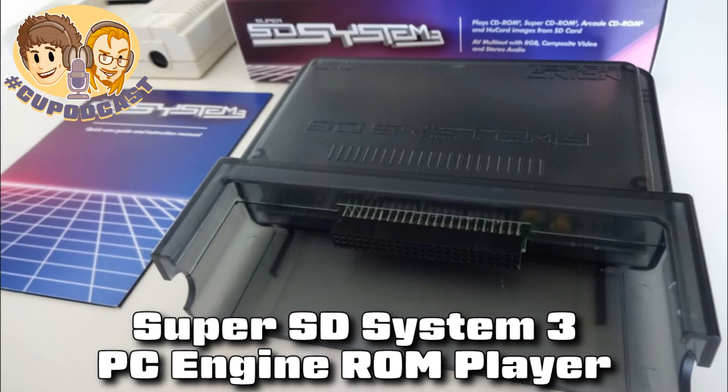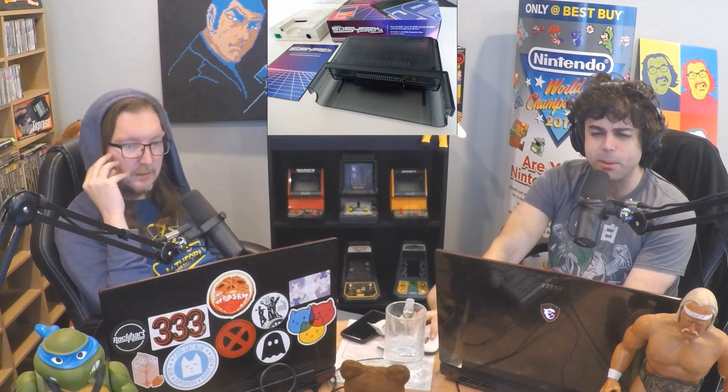This is an interesting topic that we almost brought up last time, but for some reason we didn't. Something that you're very excited about is the Super SD System 3. Why don't you tell us all what it's all about?